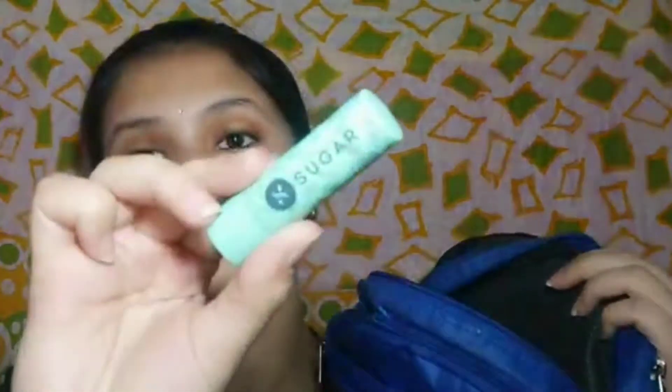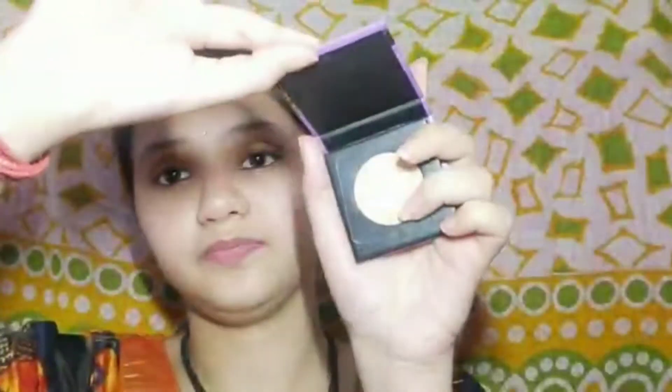Then I have this Darling Isabella contour stick, then I have Sugar lip balm in shade 01. Then I have this Sugar mini blush. Then I have this Swiss Beauty baked highlighter. Then I have this Sugar highlighter — I have two highlighters in total. And this is my Sugar stick and my eyeliner.